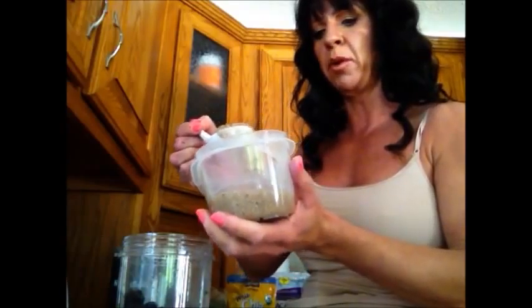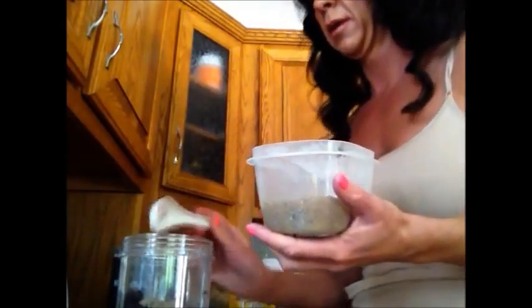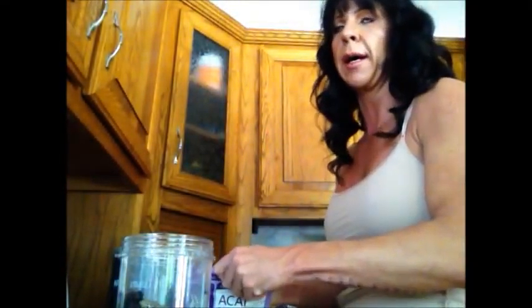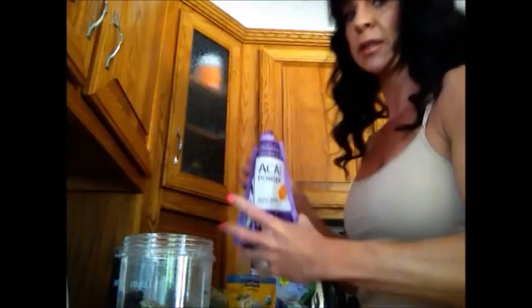Then I add chia seeds — these ones are already moistened. Don't eat them dry before you moisten them because you have to drink a ton of water, otherwise they'll clog you up. I add a huge heaping spoon — about two tablespoons. Then I add a teaspoon of acai powder for detoxification and anti-aging benefits. It's a dark, dark powder.